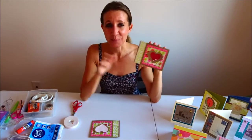Thanks again for watching. I hope you guys are having an awesome day and I'll see you next time. Bye!